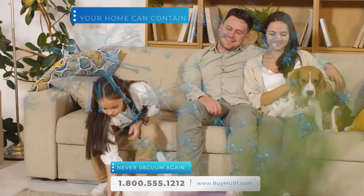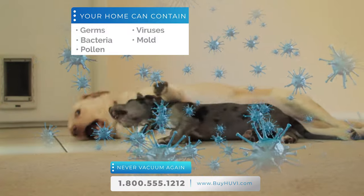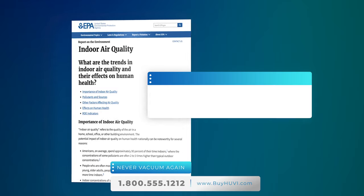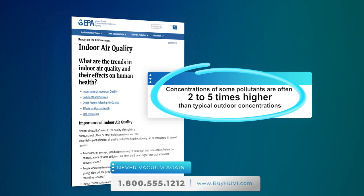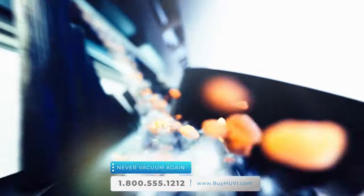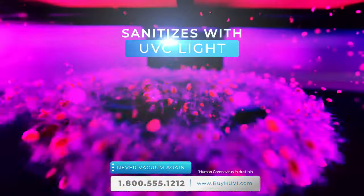Did you know the air in your home can contain all kinds of germs, viruses, bacteria, mold, and even pollen? The pandemic taught us just how scary that can really be. In fact, the EPA says the air in your home has five times more contaminants than outside — that's a lot of nasty things you and your family are breathing every day. That's why you'll be excited to discover that UV not only cleans your floors, it actually cleans your home's air too and sanitizes what it picks up.